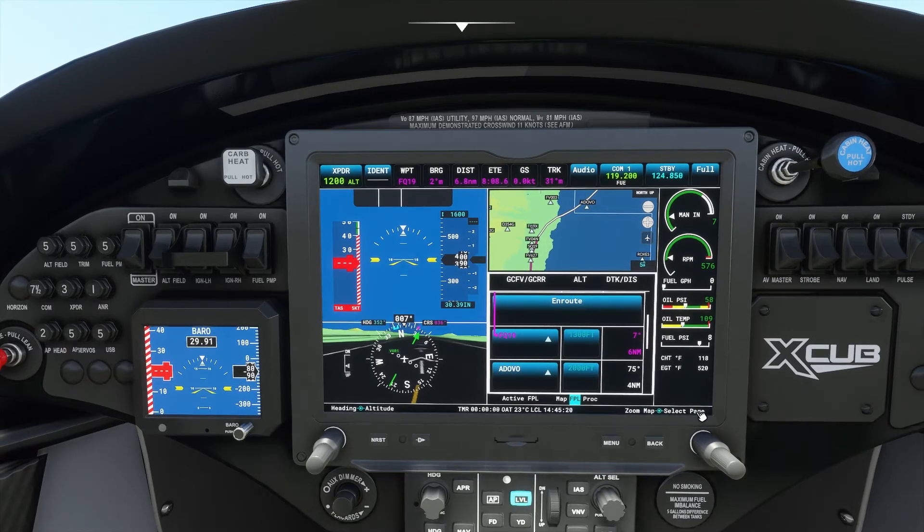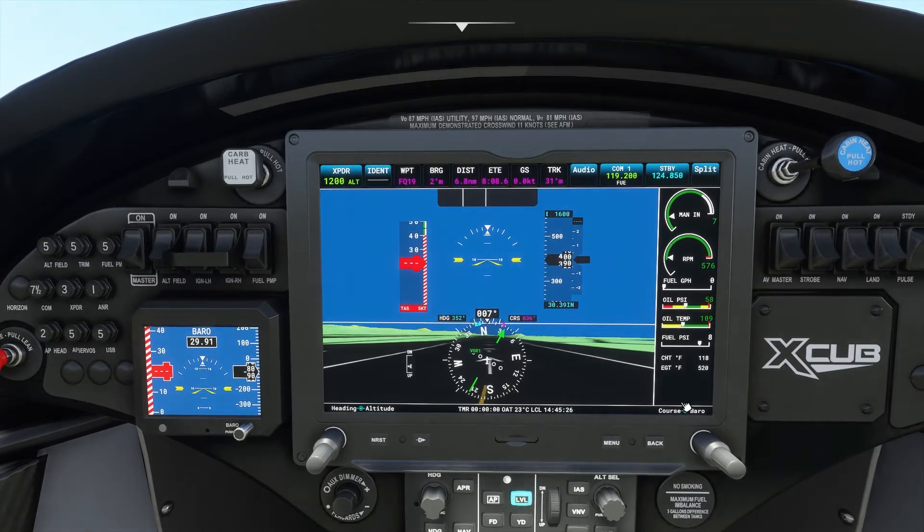And now watch those indications down here. If I switch to full screen, then those two knobs will change the course and your pressure. So look at that — now I can change the course and the pressure.